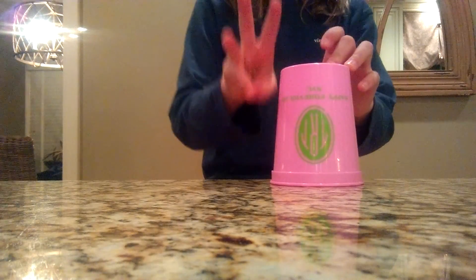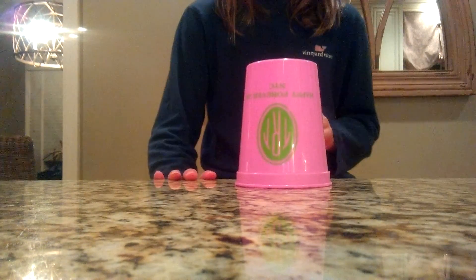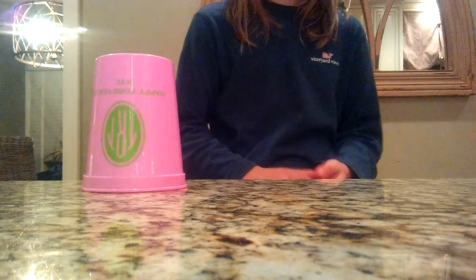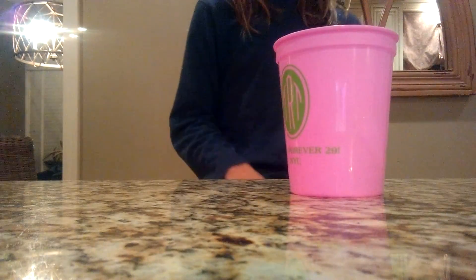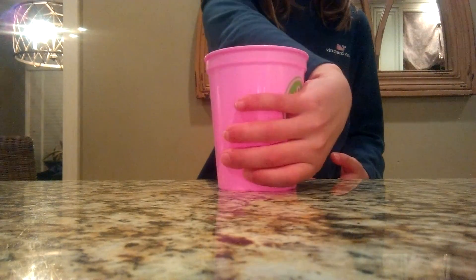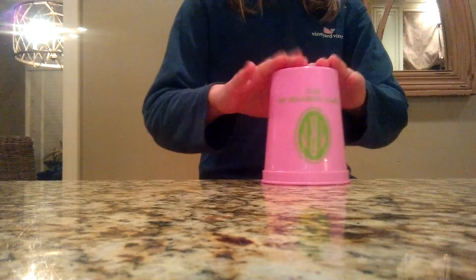Let's go over step 1, step 2, and step 3 one more time. Step 1 is: clap 2 times, hit the table 3 times, then pick up the cup and put it here. Step 2 is: clap, pick up the cup here, hit it on the palm of your hand, then push it down. Step 3 is very easy — push it here, here, here. Now let's put step 1, step 2, and step 3 fast all together.